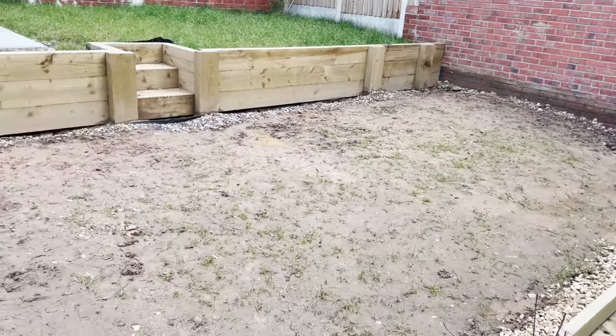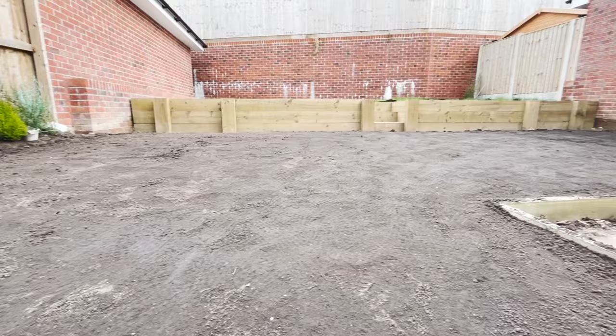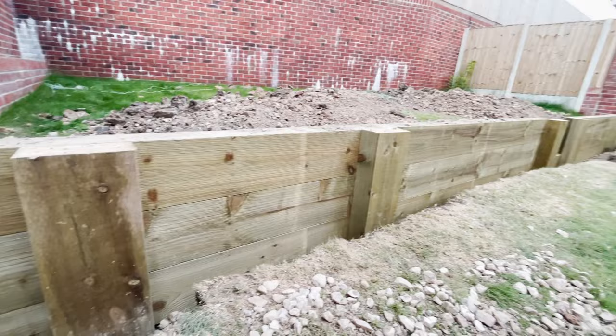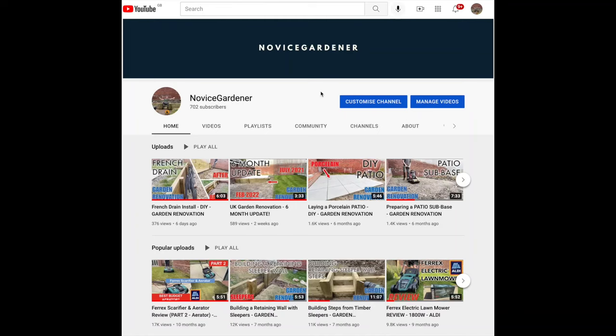In today's video I'm going to show you how I turn this into this. This is part of my garden renovation series, so if you'd like to see any of the previous parts — such as when I built the sleeper wall, when I laid the patio, when I leveled the clay soil — feel free to click on the links below or head over to my channel and subscribe if you want to see more.